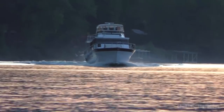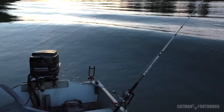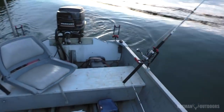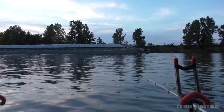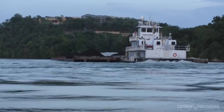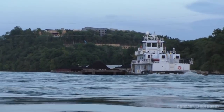Brace for impact. I've dropped anchor real close to the shore here with these trees laying down in the water, and picked up all kinds of cool stuff on the depth finder. Hopefully we get into some fish here. I think that barge going by probably helped stir up quite a bit of bait fish and stuff.